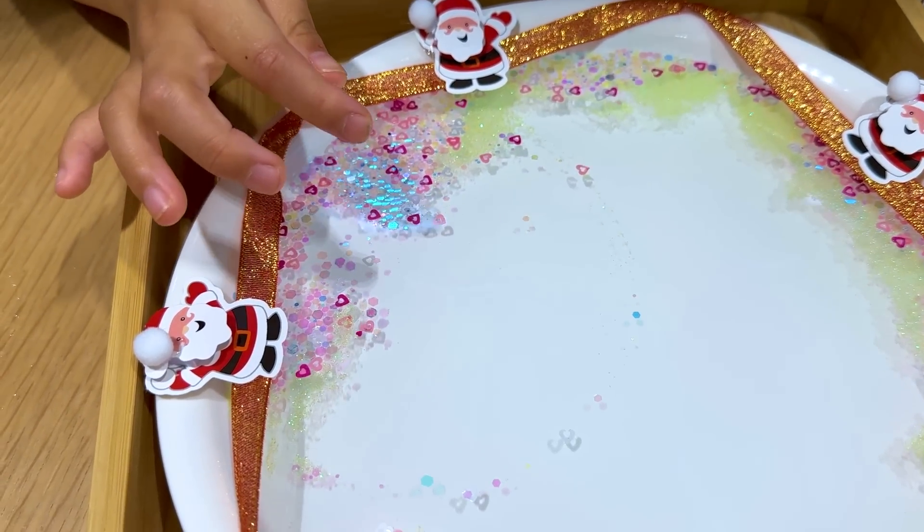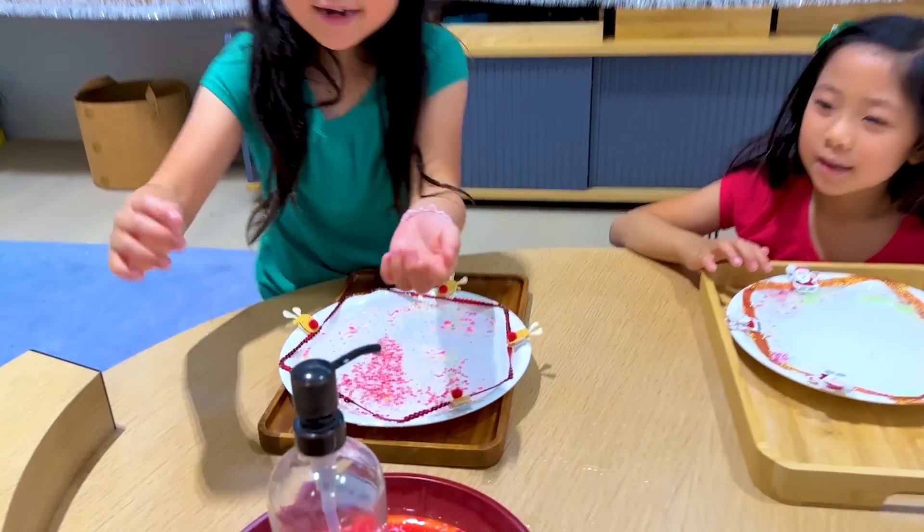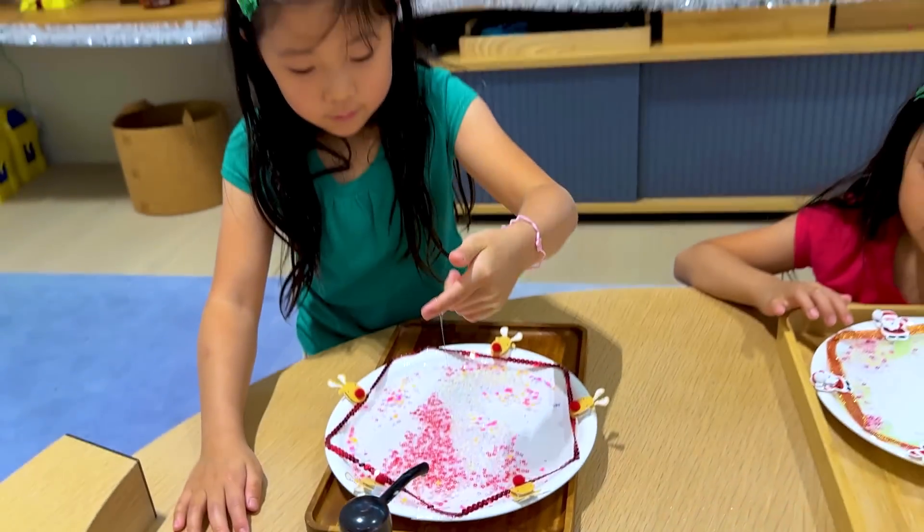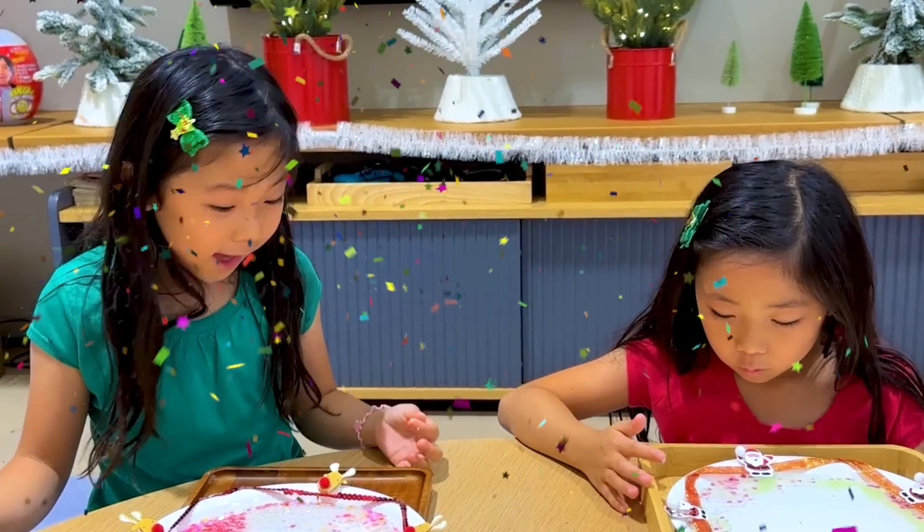Your soap finger has magic or something! My turn! Okay, put a little soap on your finger. Boop. All right, let's see the magic. There you go! Cool! Right?